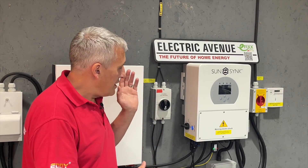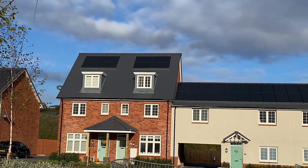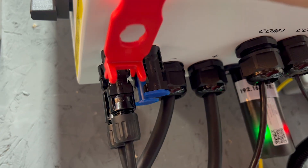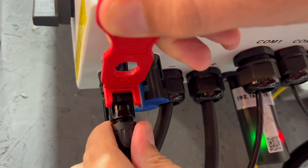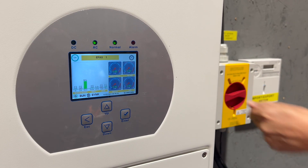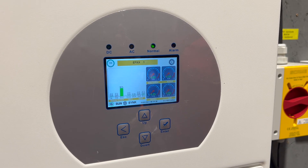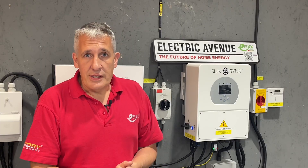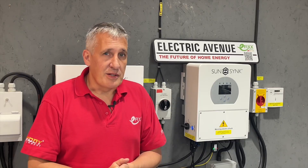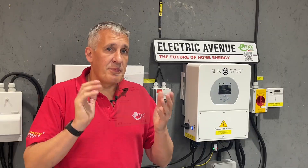This Sunsync inverter, like many others on the market, has a set of MC4 connectors which could be used to isolate the inverter from the solar modules for maintenance or replacement. It also includes a switch disconnector to interrupt the current flowing in the strings, which you'd need to do before disconnecting the MC4 connectors within the array. Please be aware that just operating the AC isolator may not completely deactivate the inverter and stop the current in the PV strings. Hybrid inverters such as this one have the ability to continue operating using the connected battery storage. So the question is: can you rely upon the manufacturer's arrangement, or do you need to install an external DC isolator?